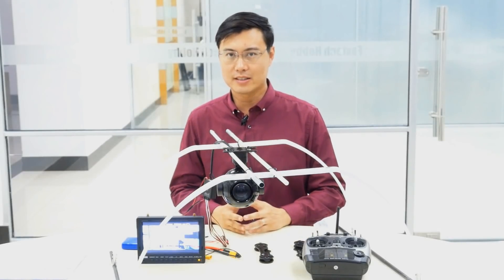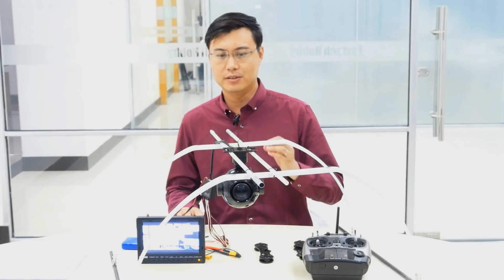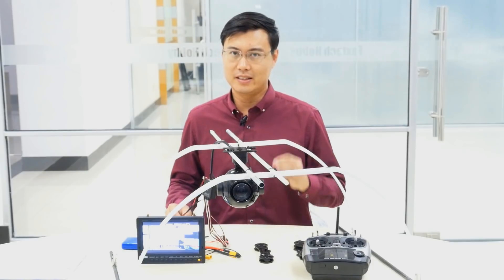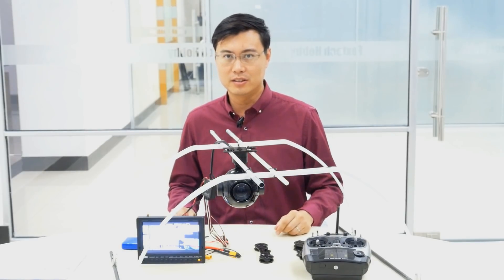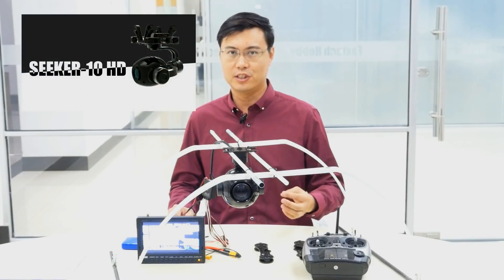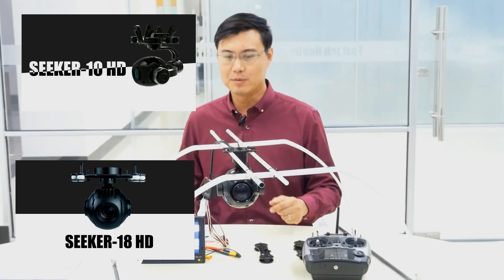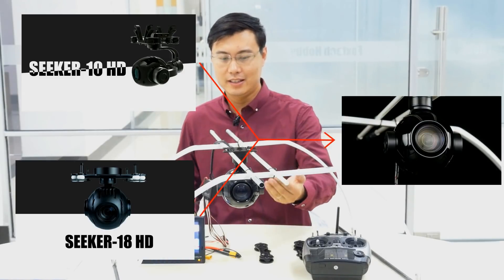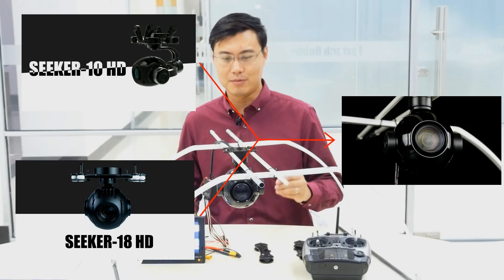Hello guys, this is Fu from Foxtech. People require us to offer a camera with even bigger zoom so they can see an object over an even longer distance. Before we had the Seeker 10 with 10 times optical zooming, then the Seeker 18 with 18 times zooming, and now we have the Seeker 30 — the 30 times optical zoom camera right here.